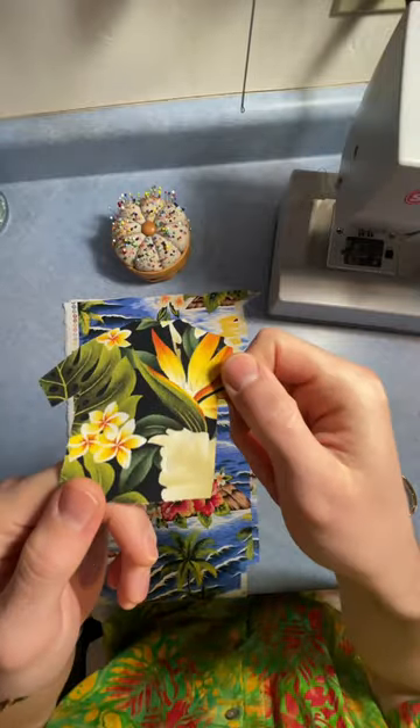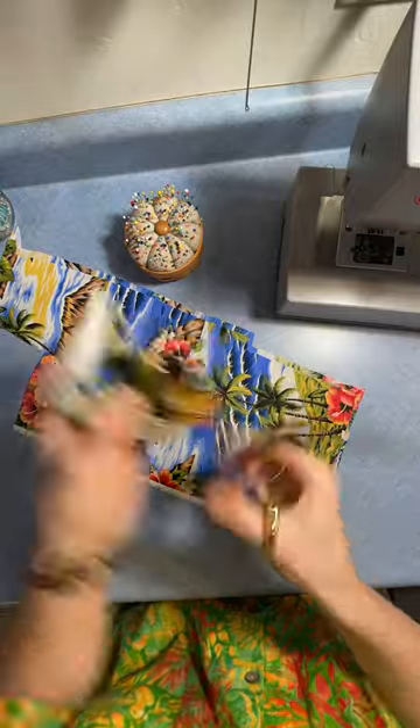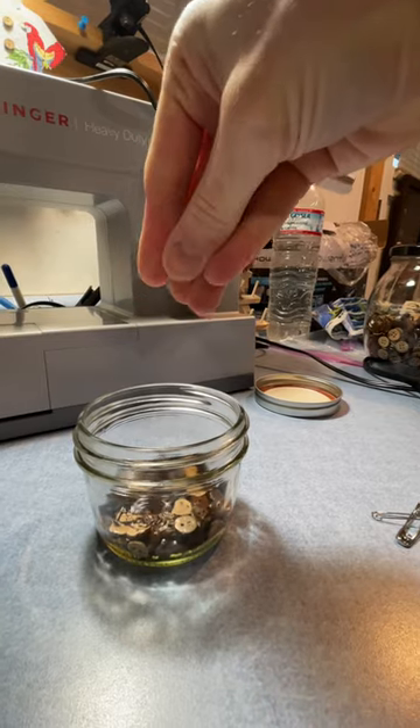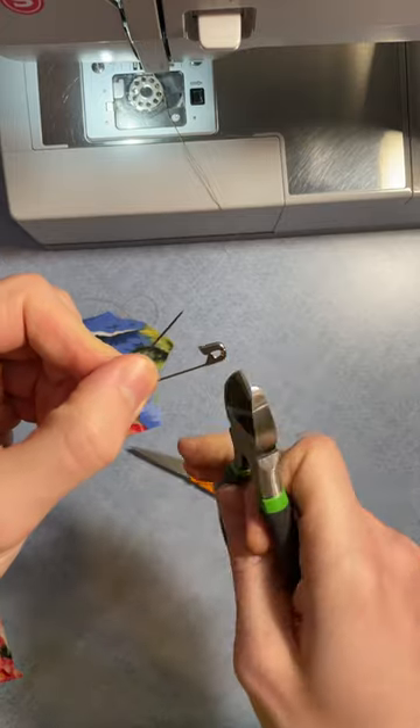Have a cutout ready as a stencil — I used an old ornament, but you can make a paper one. Then pin it down and cut it out. Figure out which side is going to be the front and the back, then bring the buttons out. We use mini coconut buttons for ours; stitch down three of them. I use a fabric marker to determine where the buttons go.